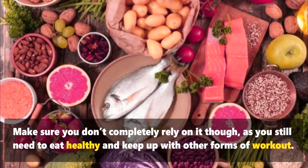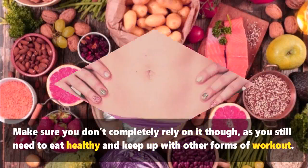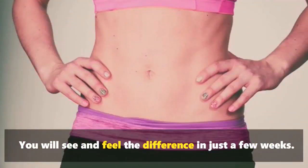Make sure you don't completely rely on it though, as you still need to eat healthy and keep up with other forms of workout. You will see and feel the difference in just a few weeks.